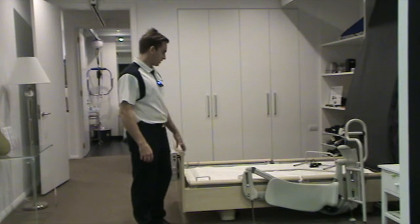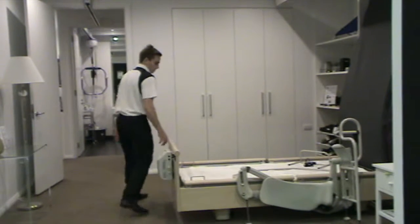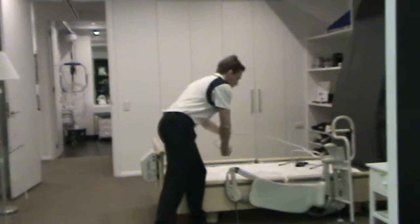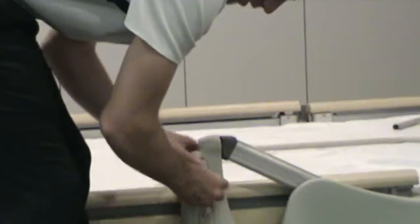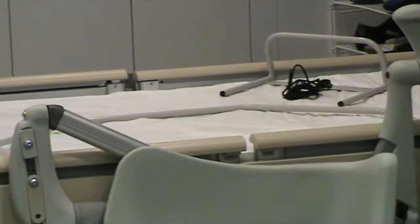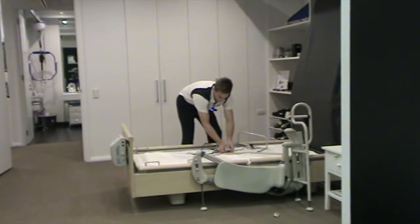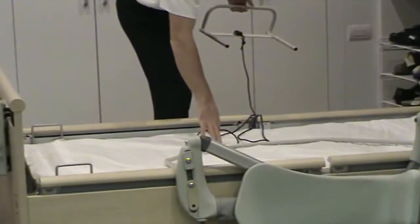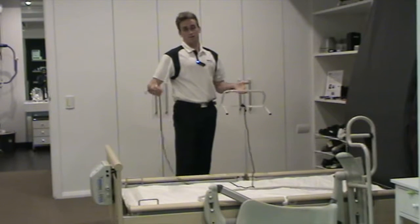This is the process for fitting the leg lifter to a standard Ensemble bed. You put the stability bar in and that attaches like that on both sides. This piece here, once the mattress is down, connects to the stability bar. This piece is the back fixing and this piece is the stability bar. You don't need these for a high-low profiling bed — this is only for standard domestic Ensemble beds.